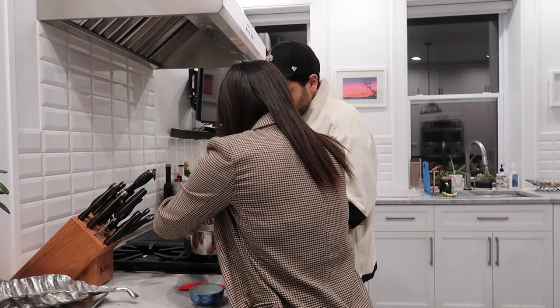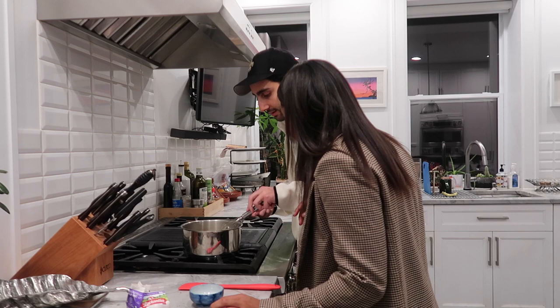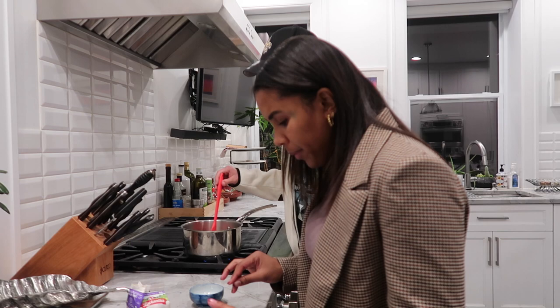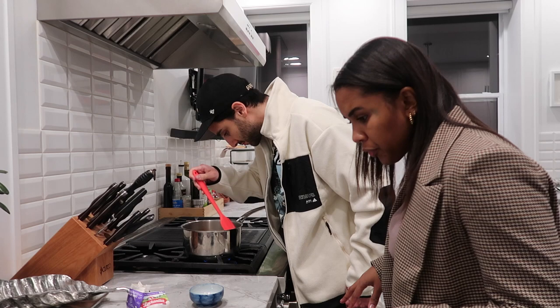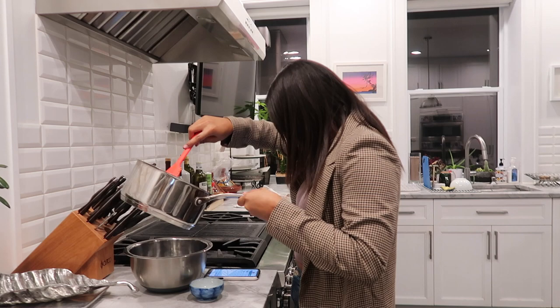And three quarters cups of cream. Whisk that together. So now we're going to whisk that together and cook over medium heat, stirring constantly with a rubber spatula. The color will be a caramel brown. Then we add the mixture to the chocolate and whisk until smooth, and then we refrigerate it until completely chilled. We are now adding the mixture to the melted chocolate.